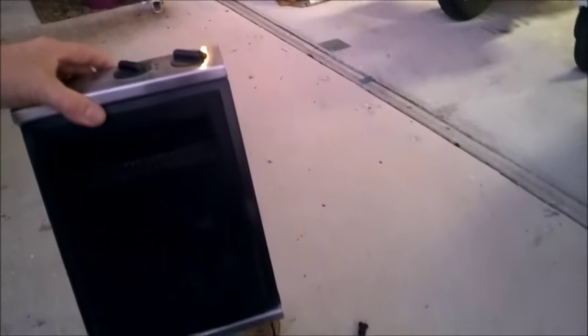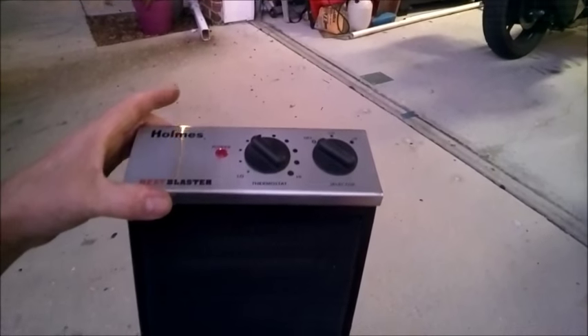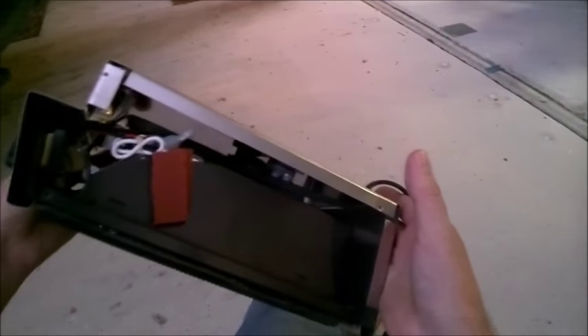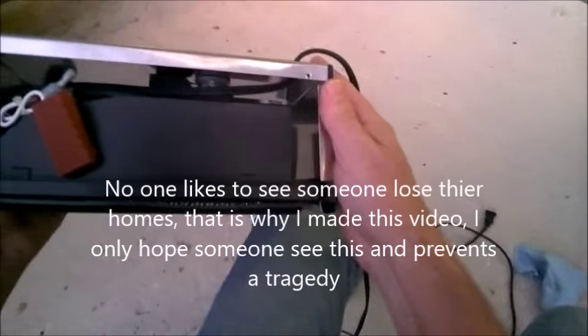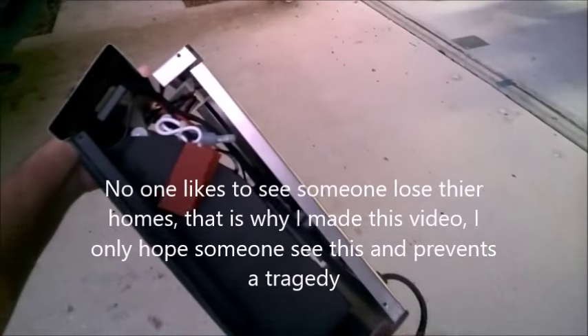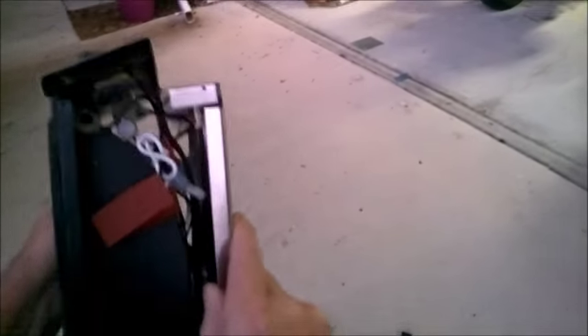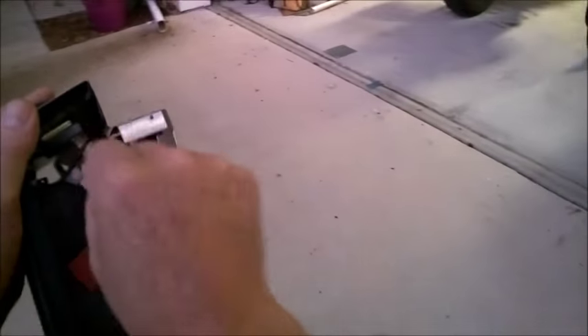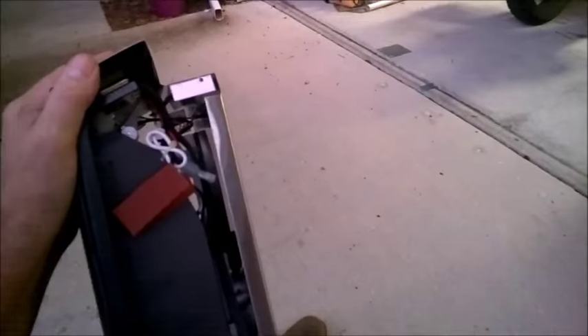I thought that'd be a nice little instructional video for you all. The fire department will love me for it because they don't want to come to your house and pick through your junk after it's been burned up. It only took me maybe two minutes to take the sides off, get a vacuum, stick it in there and suck it out or blow it out, and you don't have a fire and you've got a nice little heater to keep you warm.